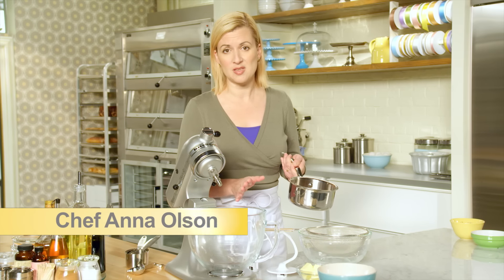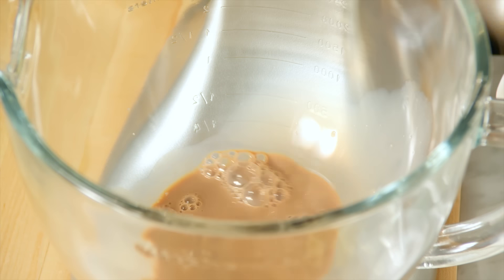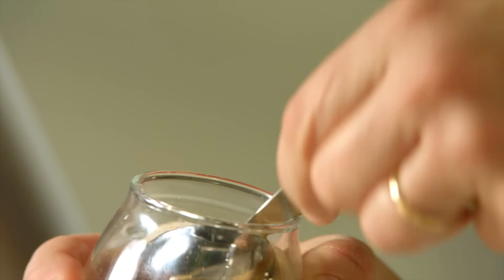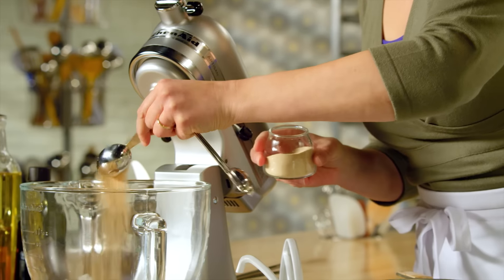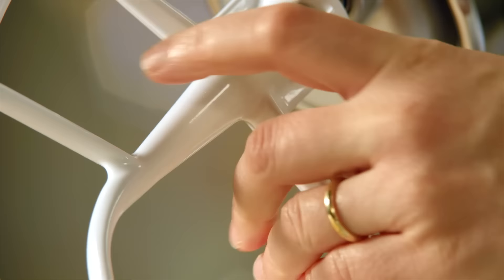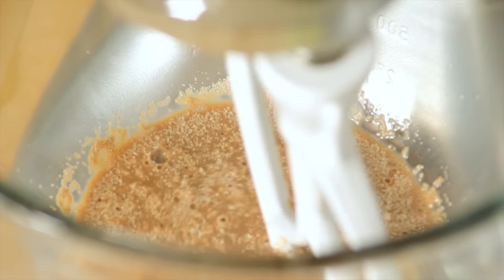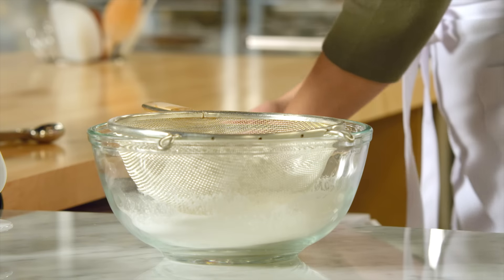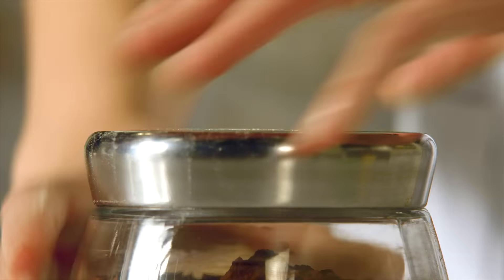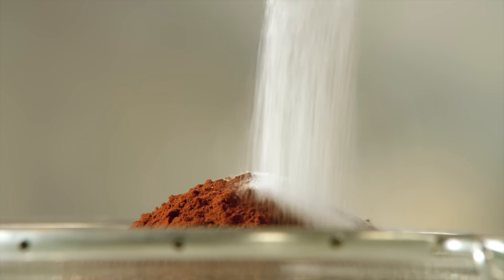Where the first classic brioche recipe called for plain milk, I still use milk, but this time chocolate milk — half a cup that's been heated up a little and cooled until it's just above body temperature. I'll add to that a tablespoon of yeast and a tablespoon of sugar. I'll start by mixing the brioche using the paddle attachment. I'll let this sit for a minute while I sift the other ingredients: three cups of all-purpose flour, half a cup of sugar, a third of a cup of cocoa powder to add chocolate flavor and color, and half a teaspoon of salt.